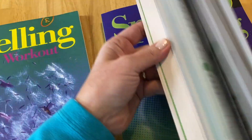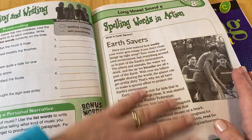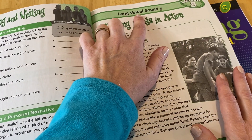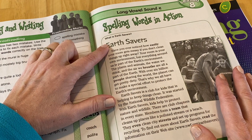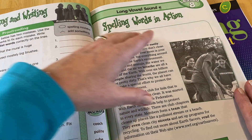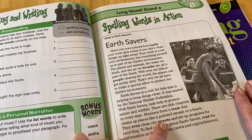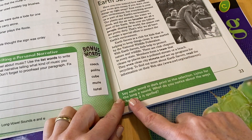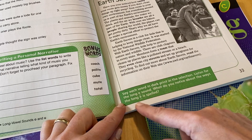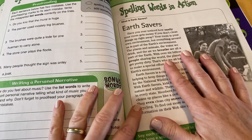Let me show you some of the aspects by going through a lesson. So first you have this page where the lesson starts — it gives you an overview. For example, it's the long vowel sound E. You have a small section of reading with your spelling words emboldened — those are your spelling words. And then down here it says, 'Say each word in dark print in the selection. Listen for this.' They give you a direction of how to use this page and what to look for.